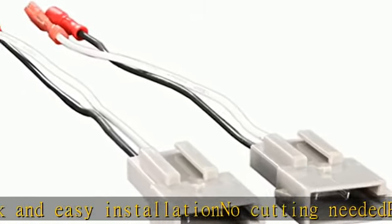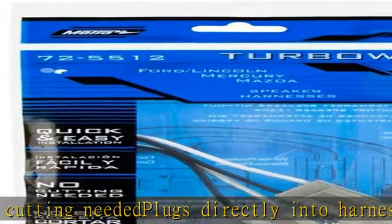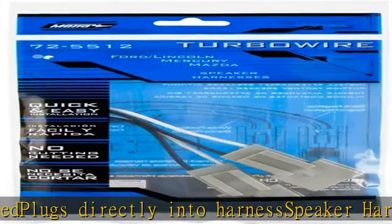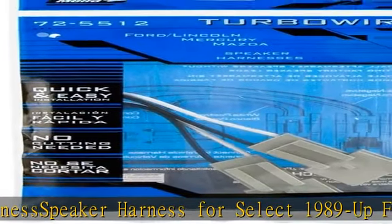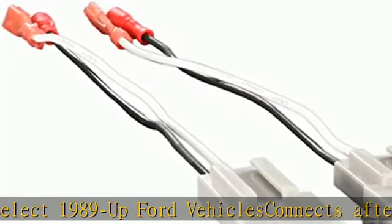Speaker Harness for Select 1989 and up Ford vehicles. Connects speakers to factory harness. Quick and easy installation, no cutting needed, plugs directly into harness. Connects aftermarket speakers to the factory speaker harness.